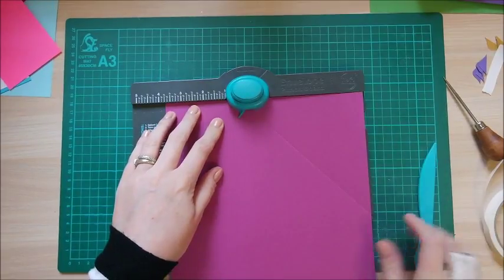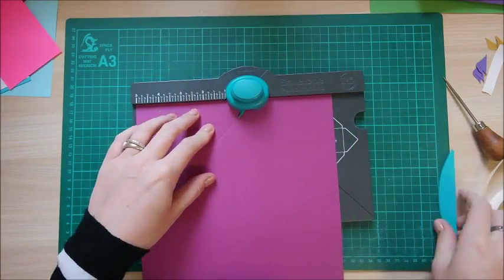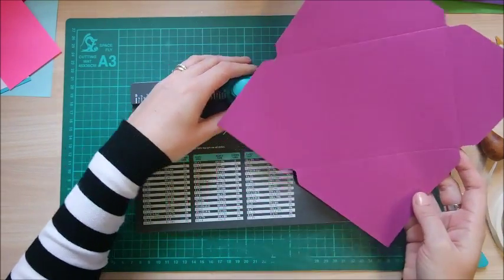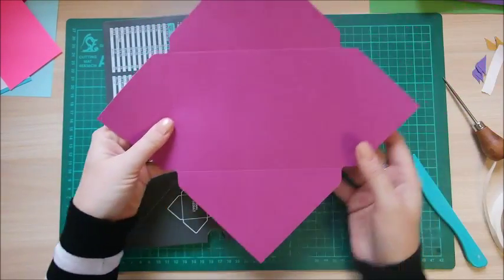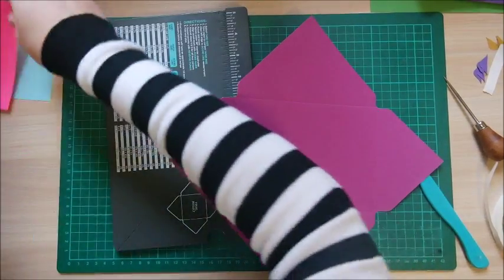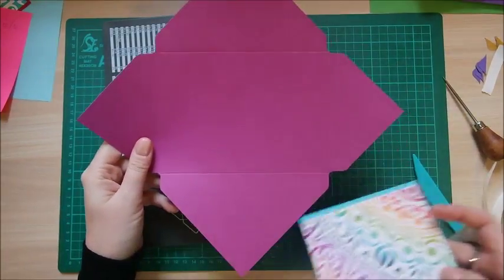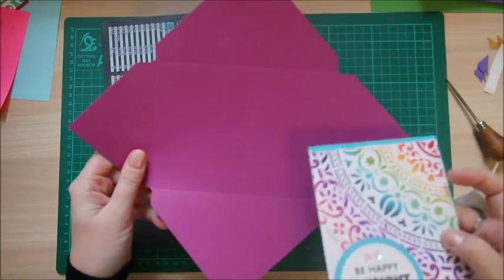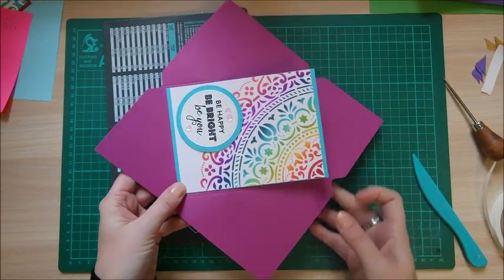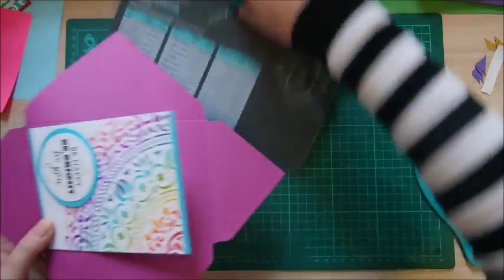Get the pre-cut paper, line up at three and three quarters, punch and score, then rotate and continue. You can already see it's forming more of a rectangle shape — the board uses that first measurement and the paper size to naturally make the correct shape. It's very clever. Sitting the card inside, you can see it's going to fit perfectly inside the envelope.